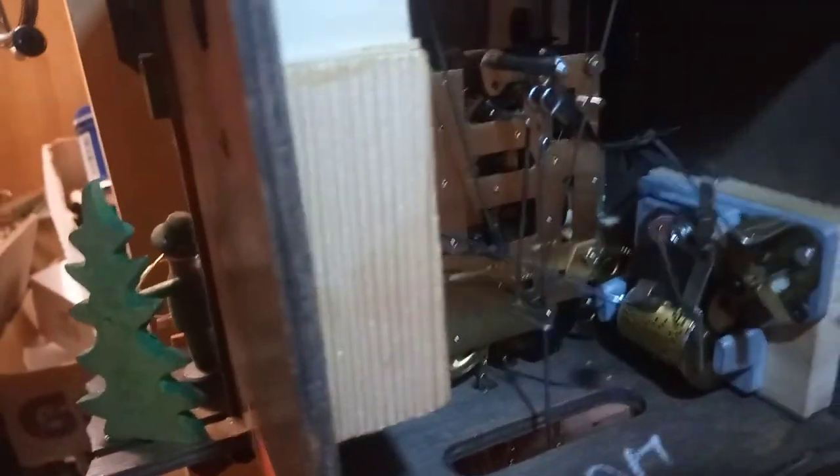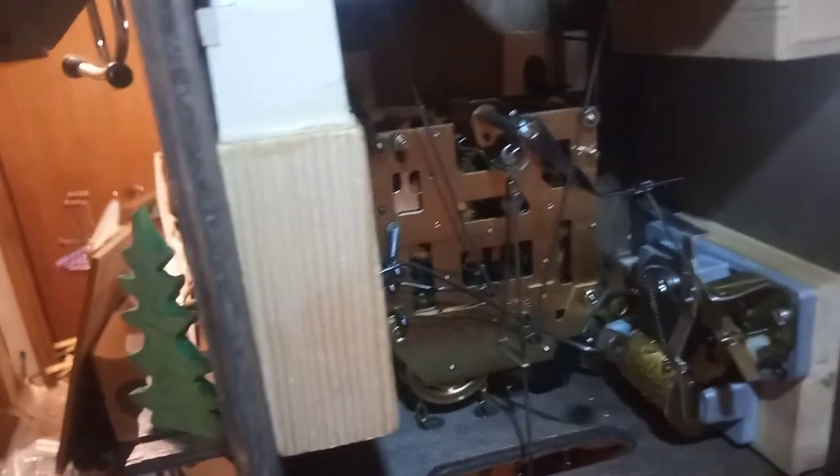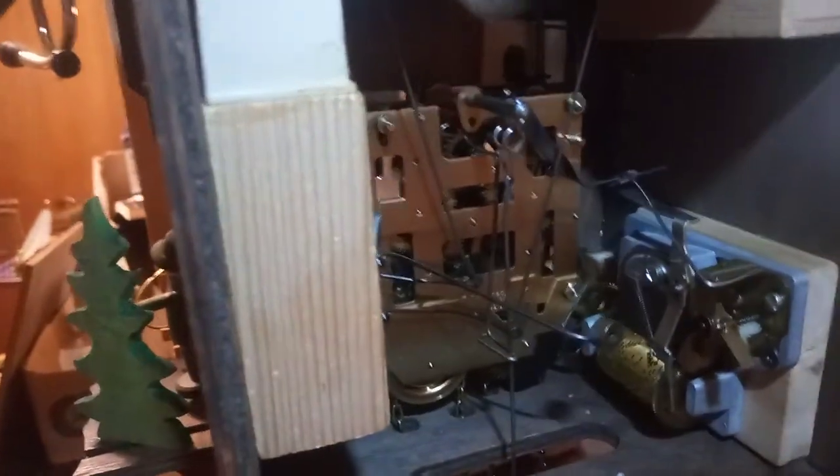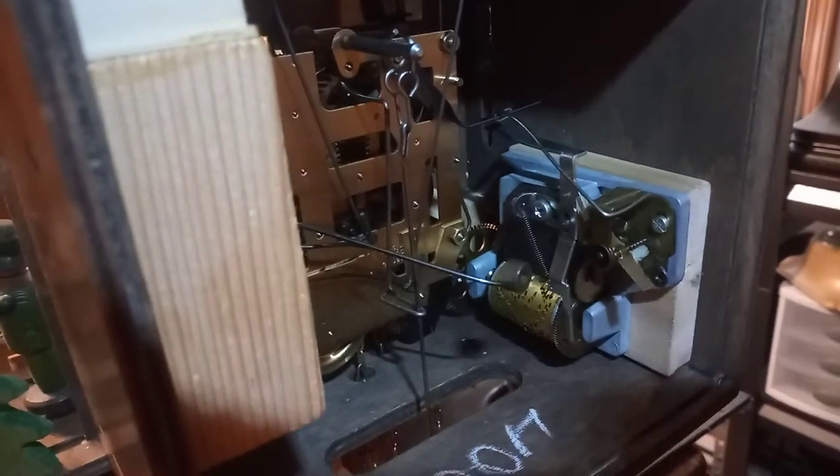Anyway, I hope this video helps. You know, you do YouTube searches to try to help you with the clock and most of the time you don't find what you need — that's why I create these videos. This is the first time I've worked on a cuckoo clock that has the side mount with the little man, so I had to figure out what to do with it. Don't forget to hit that subscribe button, and God bless. I'll see you next time.